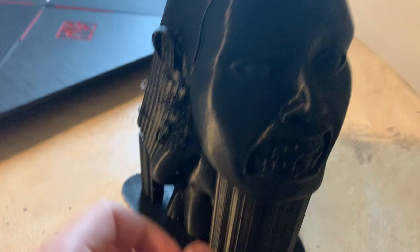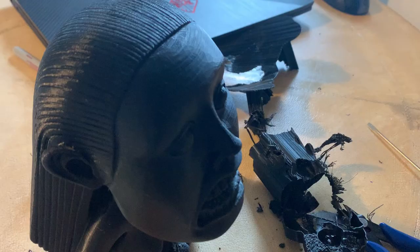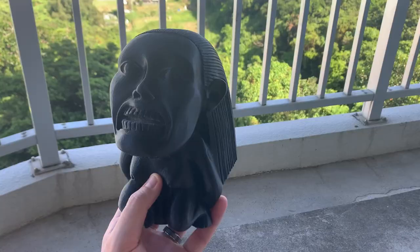As you can see some of my supports failed, but that didn't even matter because the ears printed just fine. We're going to remove the raft and the supports from the print so that we can start doing our initial sanding.